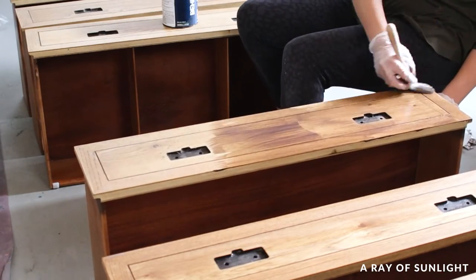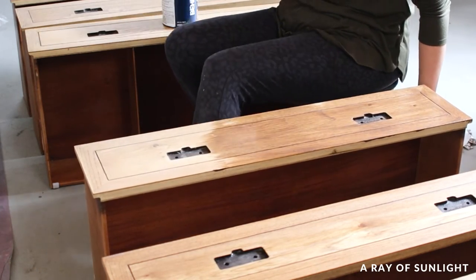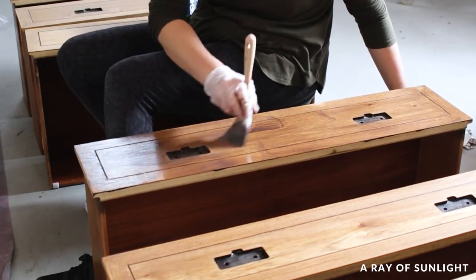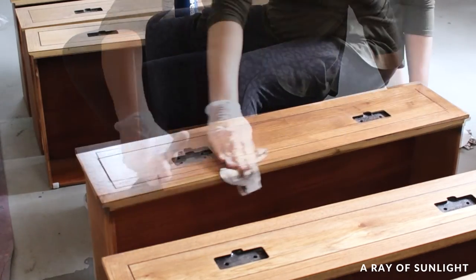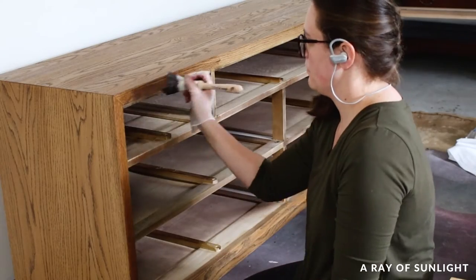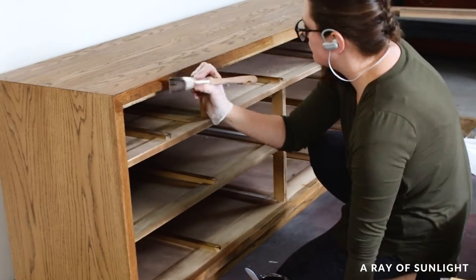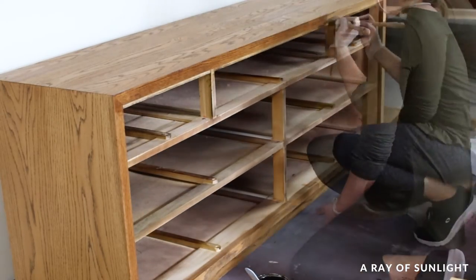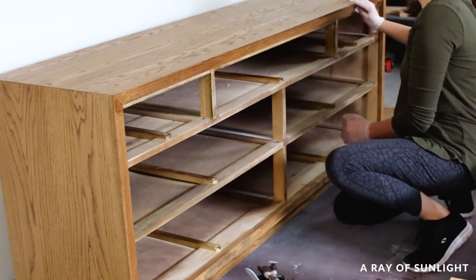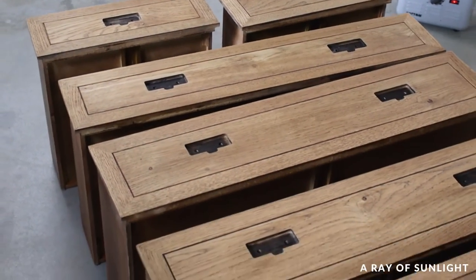I brushed it on thick and quickly in the direction of the wood grain. Water-based wood stain starts drying quickly, so I like to apply it only in the direction of the wood grain if it does dry too fast. After it was on one section, I immediately wiped off the excess with lint-free rags until the stain looked even. Then I let it dry for three hours.